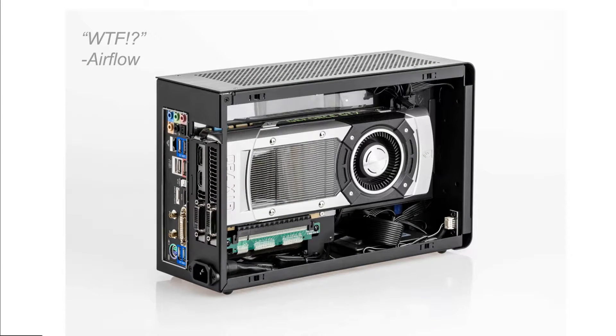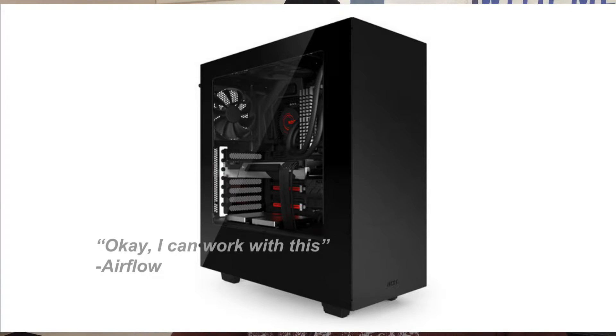The blower cooler is usually used in smaller cases because it can blow air directly out of the case. This is a good thing because in smaller cases it's hard to have an airflow path directing cool air in and warm air out, which means the heat generated by your GPU could potentially get trapped and warm up other components in your system. The blower-style cooler prevents this problem, but if you're going to overclock, blower coolers tend to get pretty loud, so you have to decide for yourself what's worth it.